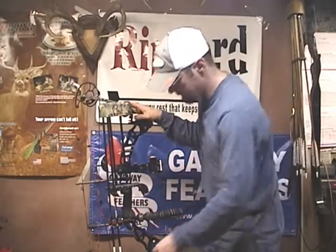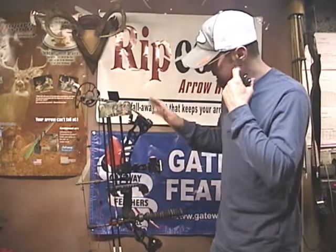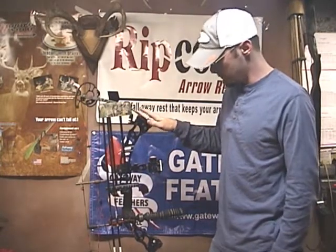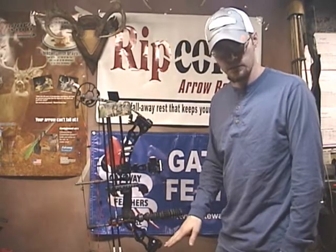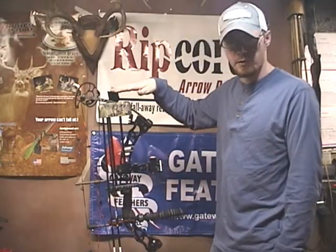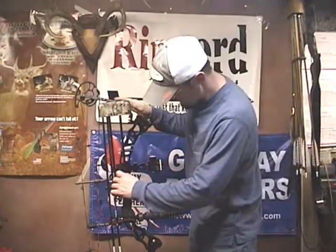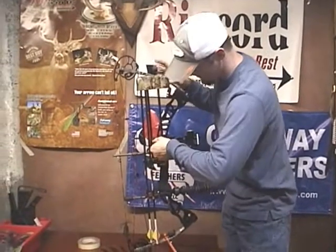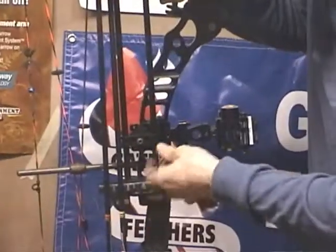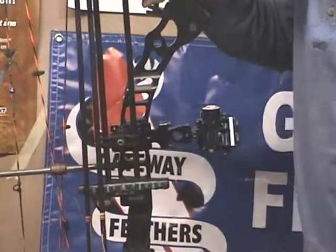Another really nice feature is that this one-piece quiver is adjustable up and down. I really like that because I'm shooting a shorter axle-to-axle bow. It allows me to set my quiver where I have nothing hanging over the top and nothing over the bottom, so I can set the bow down without my arrows touching. It's real easy to adjust — just take an Allen wrench, pop that center screw loose, and you can slide it up and down. When you get it where you want it, just tighten it back down good and tight, and you're ready to go.